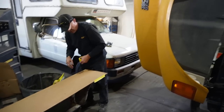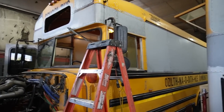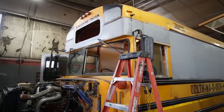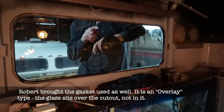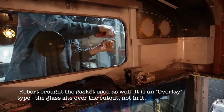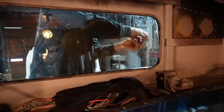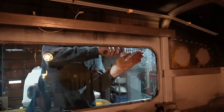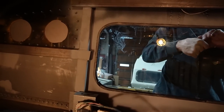Robert did the windows back when we were in the bus company and also did the windows on my personal bus and all the project buses here. He's got the whole rig - a truck outside with a full glass shop. He's popping in there and zipping that seal around it. And there it goes - that is something.